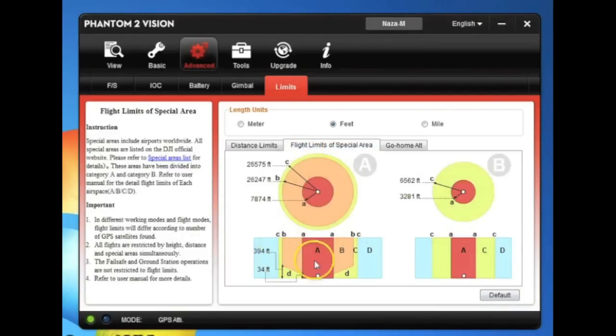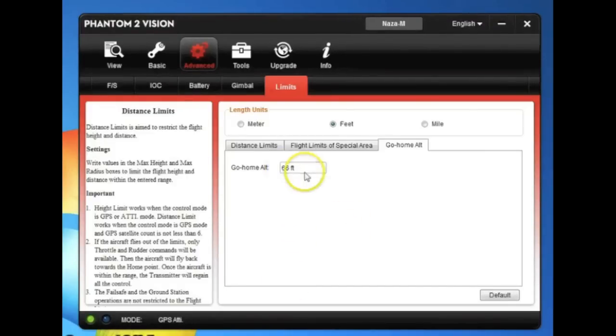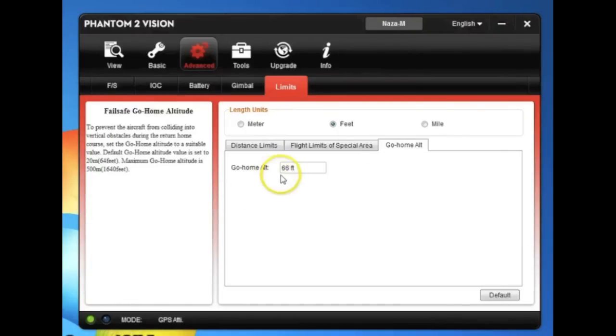Flight limits shows a chart of where you're restricted as you fly closer to an airport — the airport being the center. As you get closer, you get forced down to the ground to where you can't even take off. Now here's the new tab — this is great. Originally 60 feet was the default go home altitude, so if you lost connection or triggered fail safe, it would climb to 60 feet and come home, or stay at your current altitude if above 60 feet. But 60 feet may not be enough to clear trees and other obstacles. Now you can increase this — say to 80 feet — hit enter, and that's your new go home altitude. Great new feature.